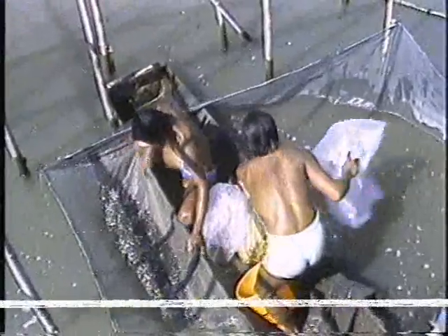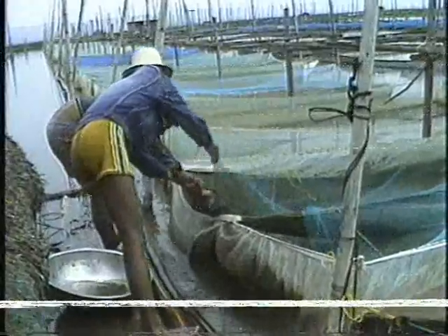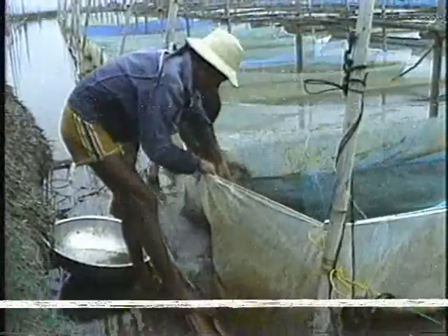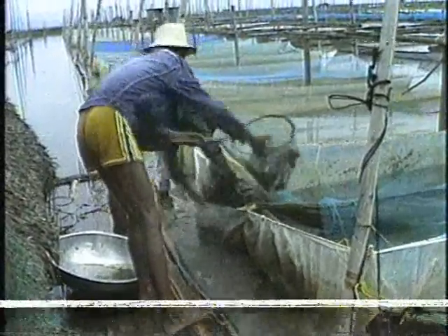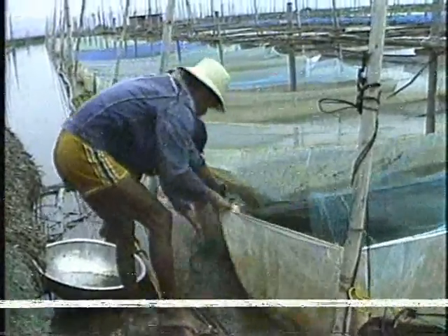Harvesting of fry and/or fingerlings is done every 15 days. During harvest, raise one side of the hapa so that the animals will be confined to the other side. Scoop first the fry or fingerlings. Transfer the breeders to one side, which is lowered to the water level. The scoop used to transfer the breeders is a net with at least a mesh size of one-half inch to allow the passage of fry or fingerlings.